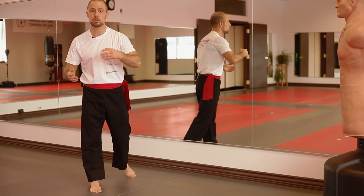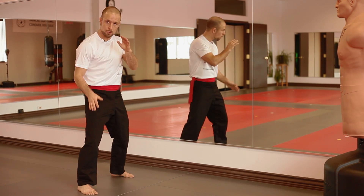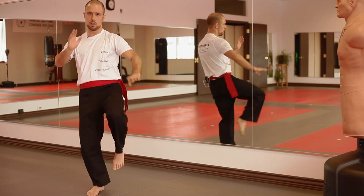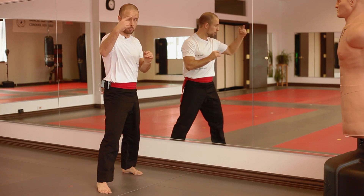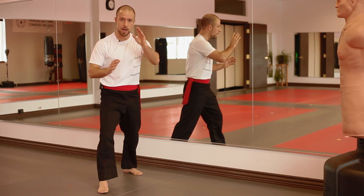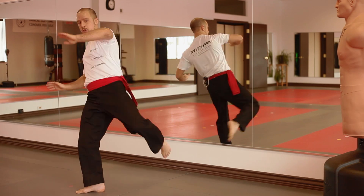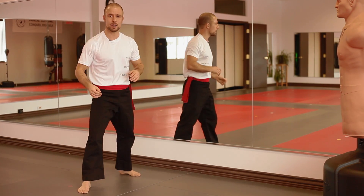So once again, those are your four basic kicks. Front leg, side kick. Back leg, front groin kick. Number three, front push kick with the back leg. And number four, roundhouse with the back leg, recover. Four basic kicks.